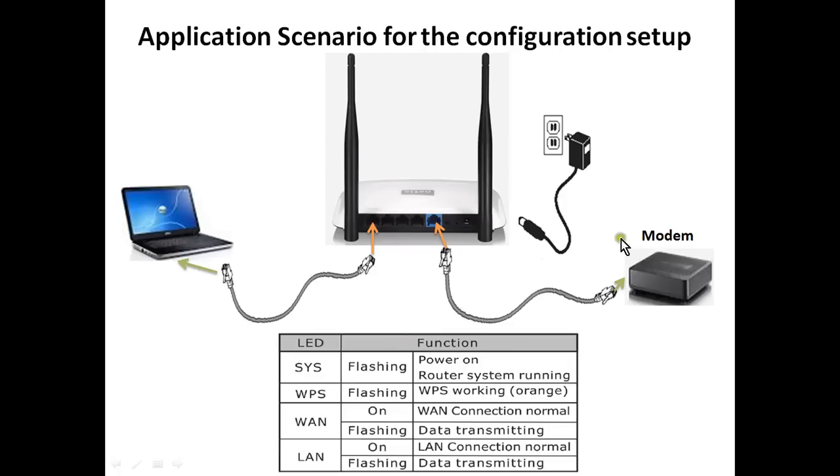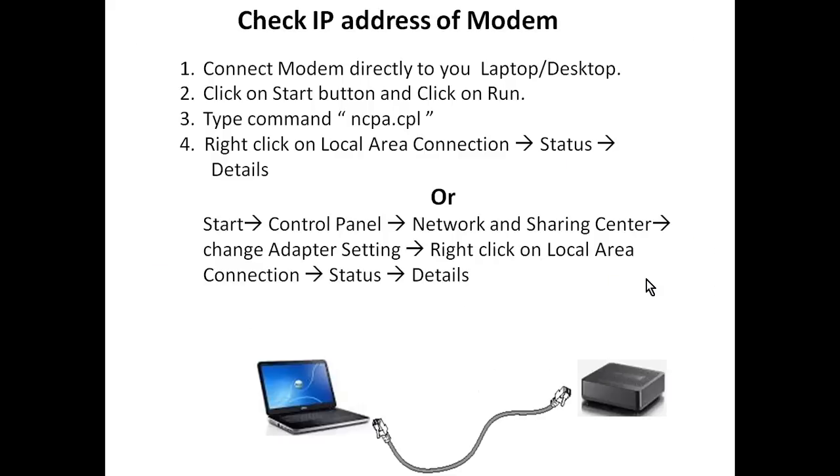Sometimes we need to change the IP address of the Netis device if the modem has the same IP address series, because LAN and WAN sides cannot have the same IP series. First, we need to check the IP address of the modem. If the modem has the same IP address, we need to change the IP address of the Netis device. We will connect the modem directly to the desktop to check the IP addresses.